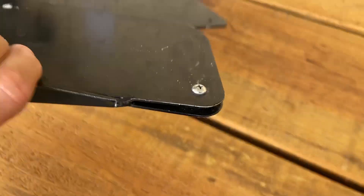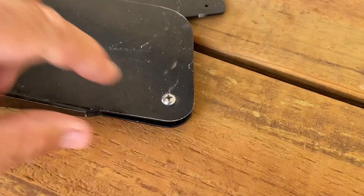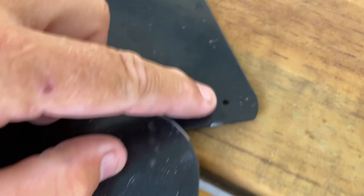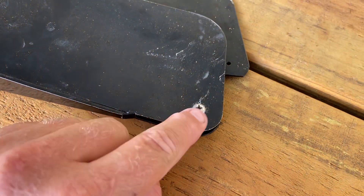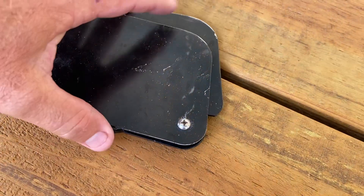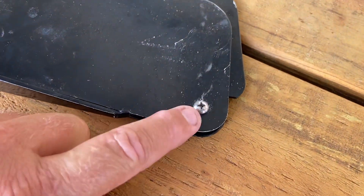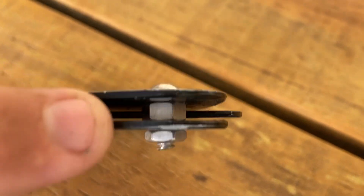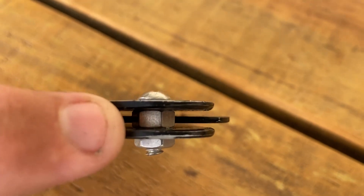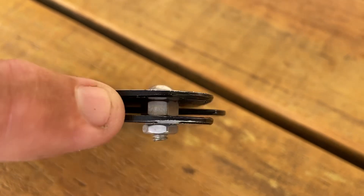It comes with a little pin that goes through that hole there and you screw it in when you want to use it. Get rid of that, drill out the hole so it takes a slightly bigger screw, and put a nut or a spacer nut in the middle — that works perfectly.